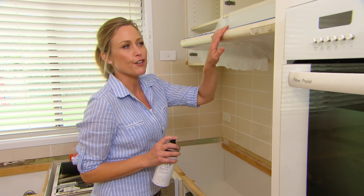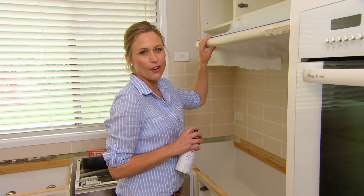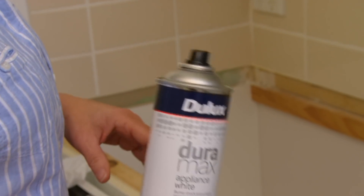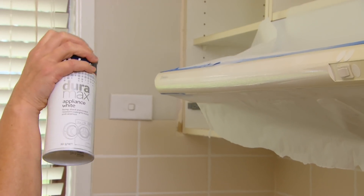One thing that is so frustrating about some types of plastics is that they age and then they go yellow. But you can easily take care of it with some appliance spray. Just give it a couple of hits, because something like this is going to let a pure white kitchen down.